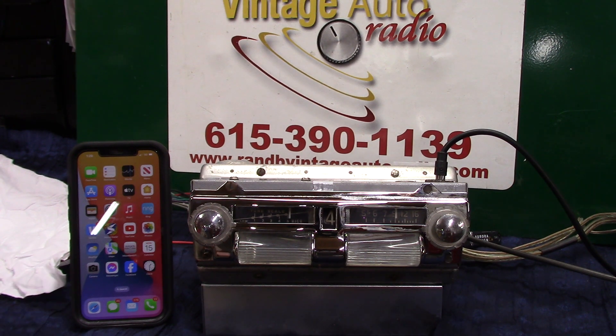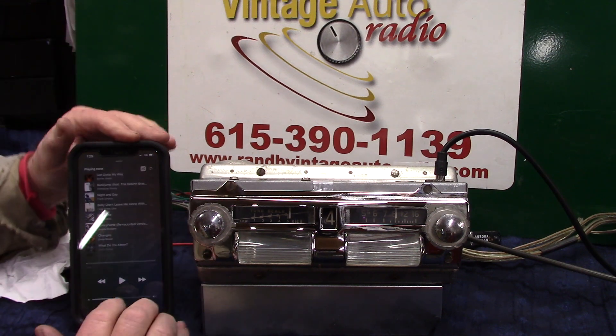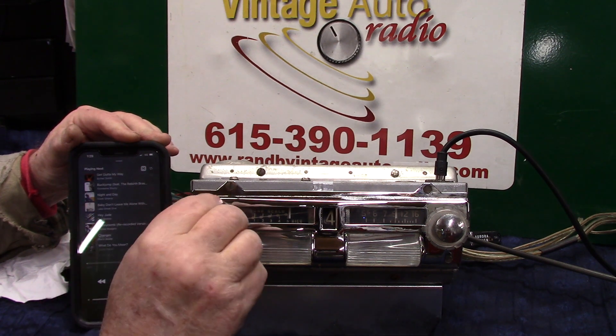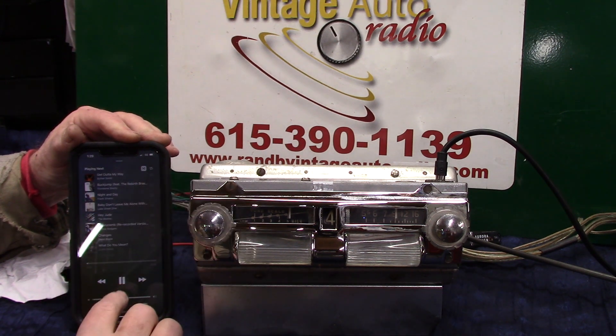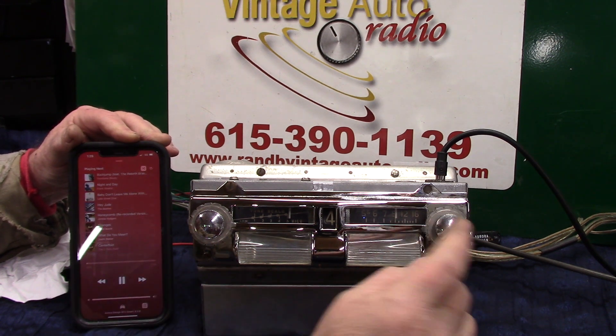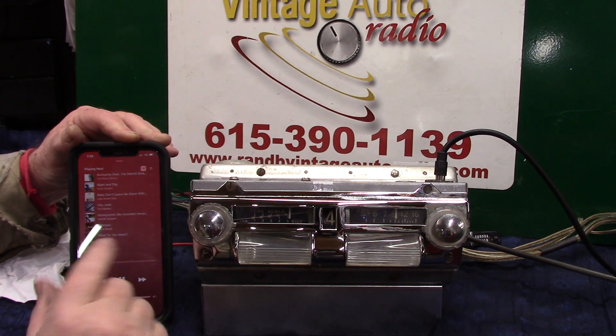That's basically how it works, so we'll play just a little bit of music. The push button will do that for you, or you can rotate the tuner to change your songs.